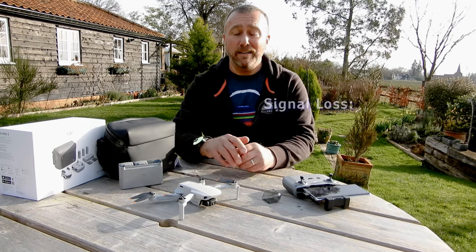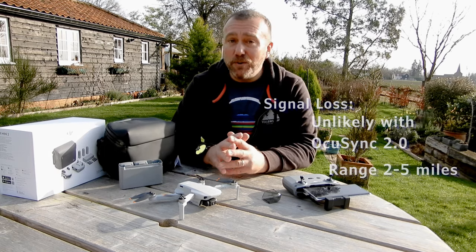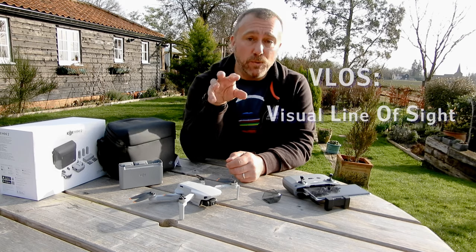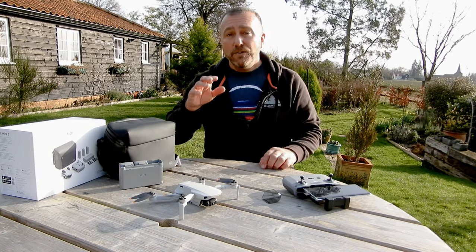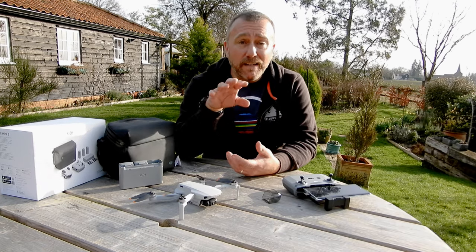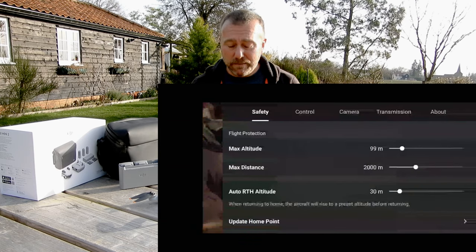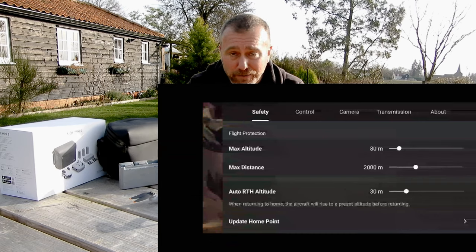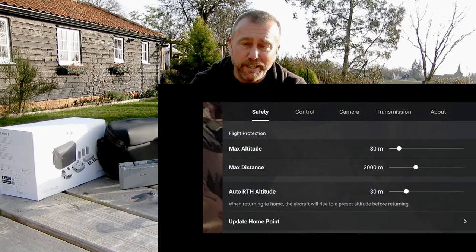The Mini 2 uses a signal system called OcuSync 2.0, which is DJI's best transmission system and will normally give you a range of a good few miles — far beyond what you can legally fly. In most countries the rules state you've got to keep the drone in visual line of sight, which generally means only flying between three and five hundred meters away tops. If you fly around the back of a house or a hill, the drone has no direct line of sight to the remote and that's where signal dropouts can happen. The safety settings let you set a limit on your flight and tell it what to do if it loses signal. Set the maximum altitude to around 80 to 100 meters — the legal maximum is 120 meters or 400 feet, and it is actually a criminal offense to fly any higher than that.